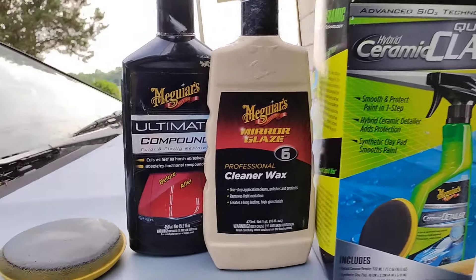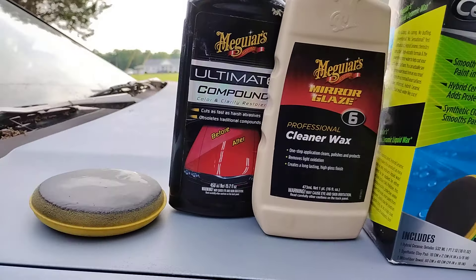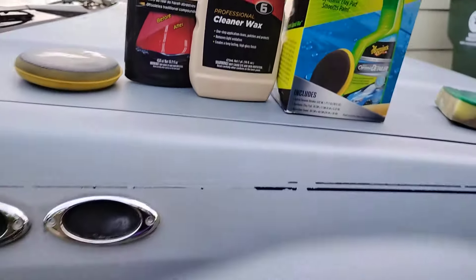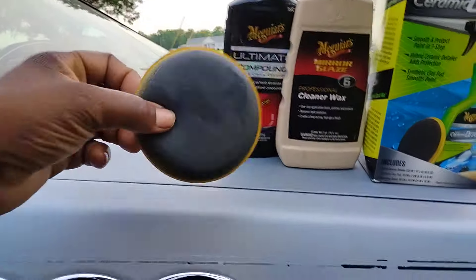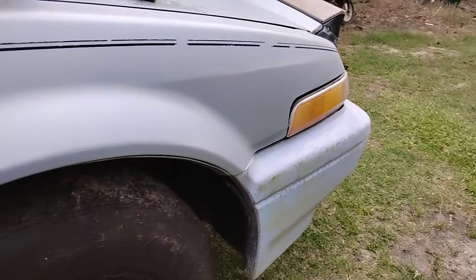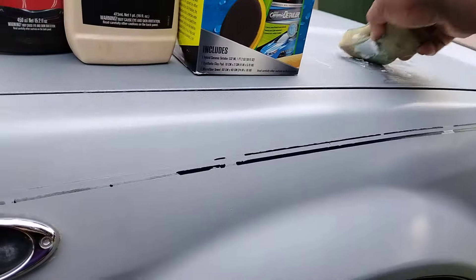Welcome back to the channel. In this video we're gonna be using Meguiar's Ultimate Compound, then hit it with the cleaner wax, and use the synthetic clay. I just finished using that on this fender on this blue Honda.